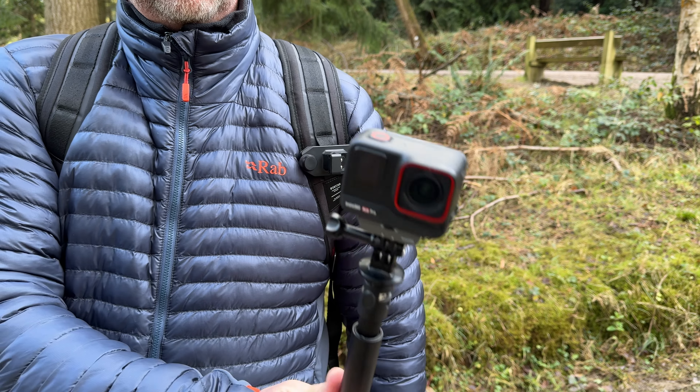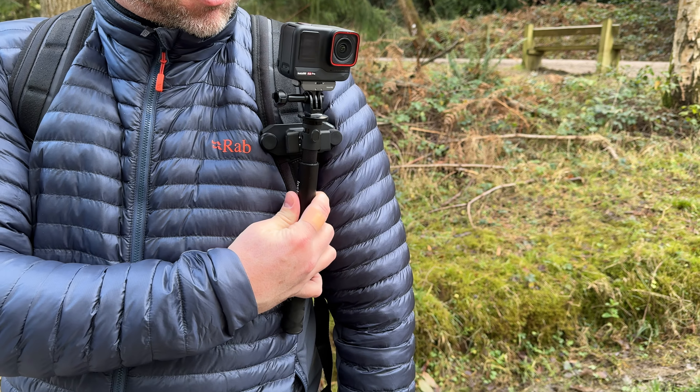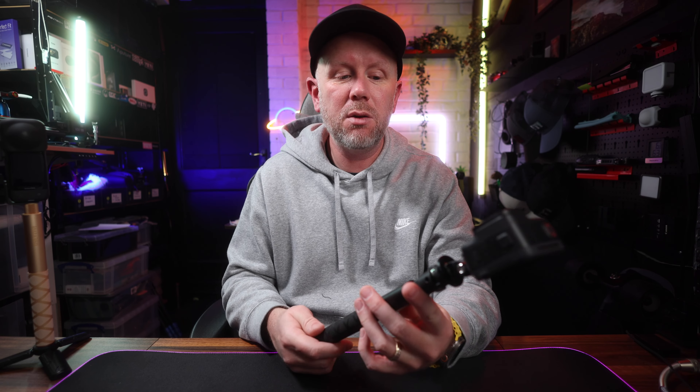One of those accessories you will use every day. No flaws to it really. Only priced around £50 in the UK. It is great and it is compatible with all of the Insta360 cameras, so that's a good thing as well. No matter which camera you've got — if you've got the X3 or you're using the Ace Pro like I've been using it with — it's compatible with all of them.